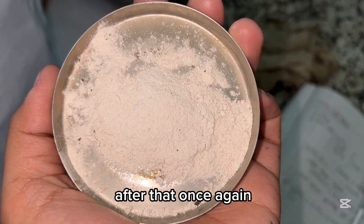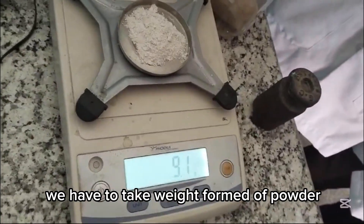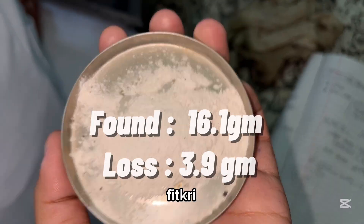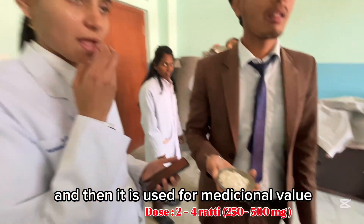After that, once again we have to take the white formed powder, heat carefully, and then it is used for its medicinal value.